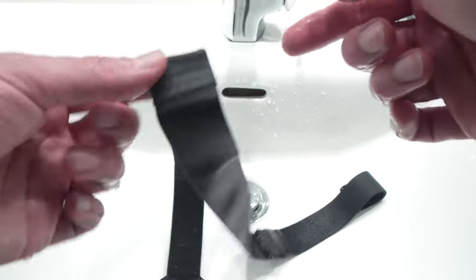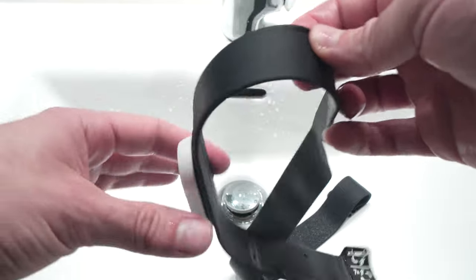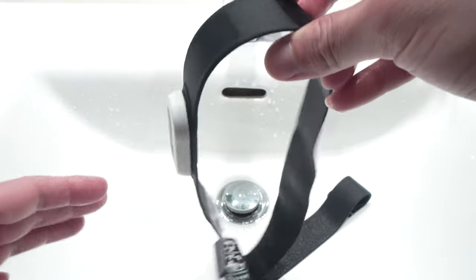Then to dry it, you just have to hang it. Never use a dryer with this heart rate monitor — it's not recommended at all.